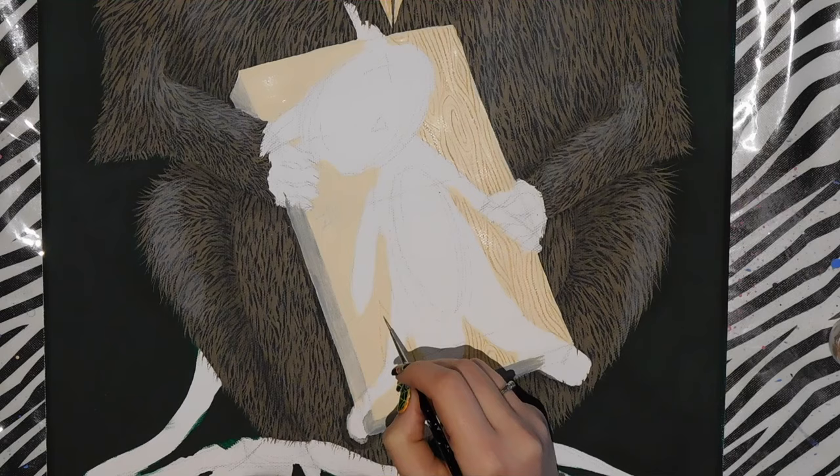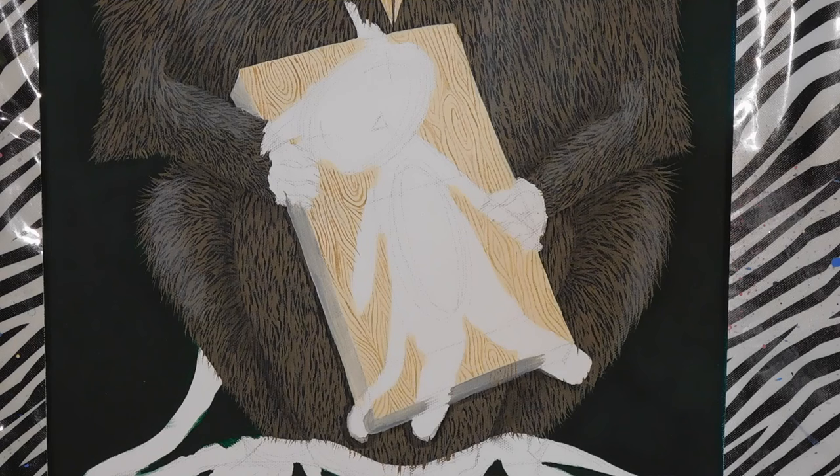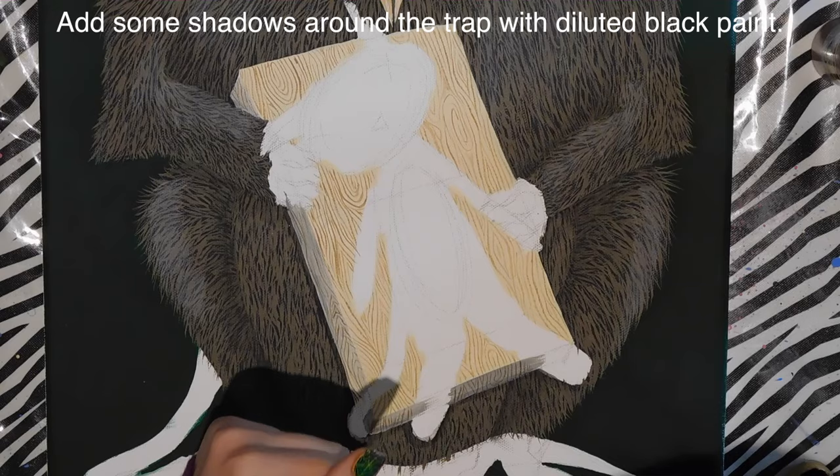The woodgrain is very similar to zebra print. The key is to make all kinds of strokes that go together and periodically add in a knot. You can look at woodgrain on anything to see how the patterns go, and once you have a few basic patterns you just keep repeating them.